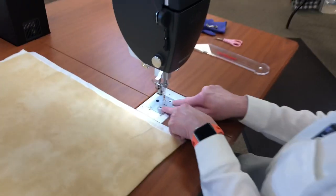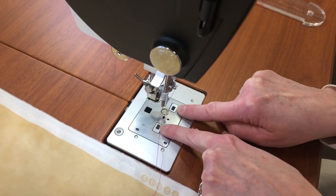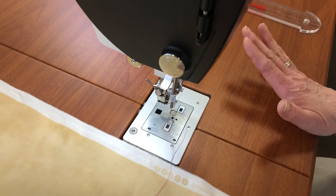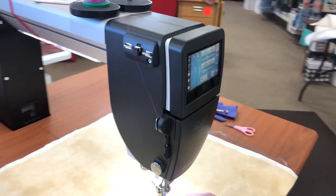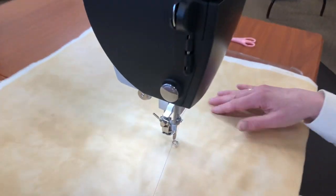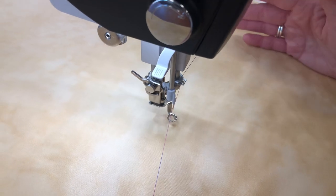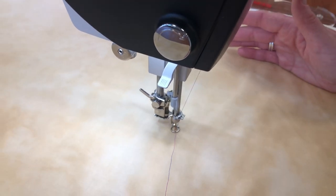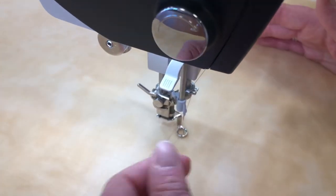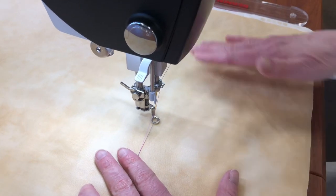There are stitch regulators built into the bottom of the machine. For those of you that have traditional machines without a regulator, you're going to be amazed at what this does. This machine comes with basically a darning foot — it's foot number nine. If I use the heel of my foot control, it will lower the needle and bring it up, just like your domestic Bernina. You want to bring your bobbin thread to the top, because you don't want that nest on the bottom.